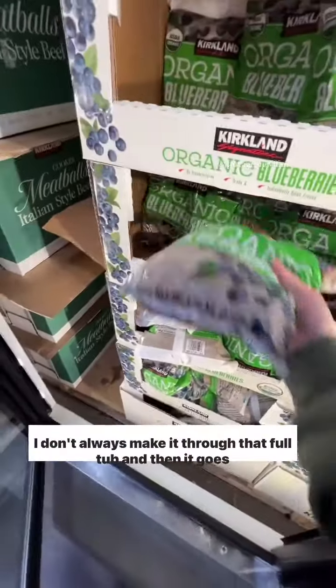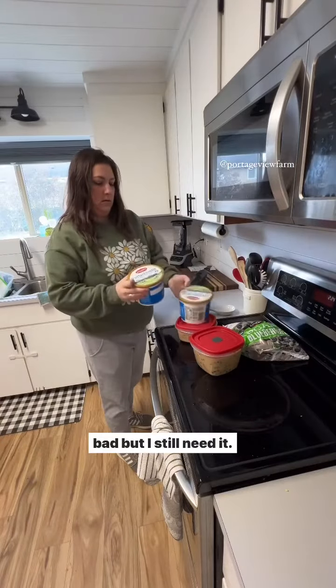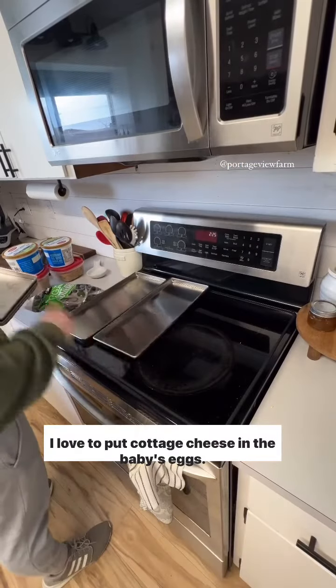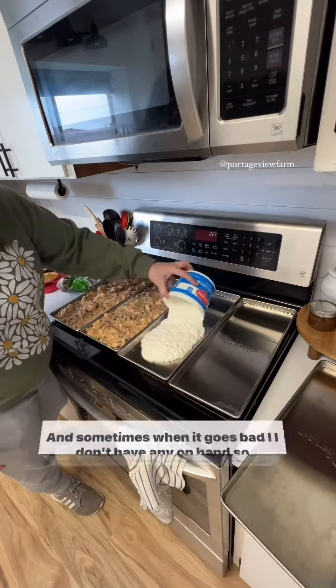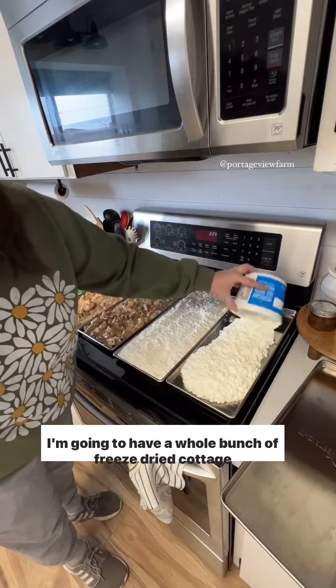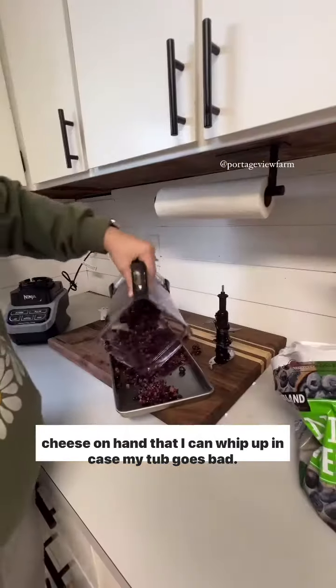Cottage cheese first. I don't always make it through that full tub and then it goes bad, but I still need it. I love to put cottage cheese in the baby's eggs, and sometimes when it goes bad I don't have any on hand, so I'm going to have a whole bunch of freeze dried cottage cheese on hand that I can whip up in case my tub goes bad.